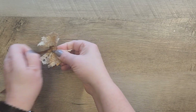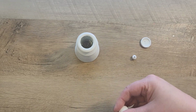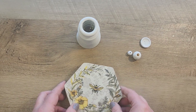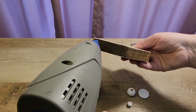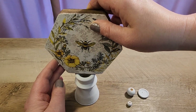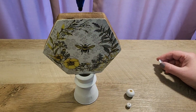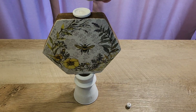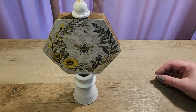Let's put everything together. I grab my candlestick, two beads, my button, and my hexagon shaped sign. You can see how different the sign looks on either side. I hot glue the hexagon shape right on top of the candlestick, then add the button on top, followed by the bigger bead and then the smaller bead. Hot glue keeps it all together fine.